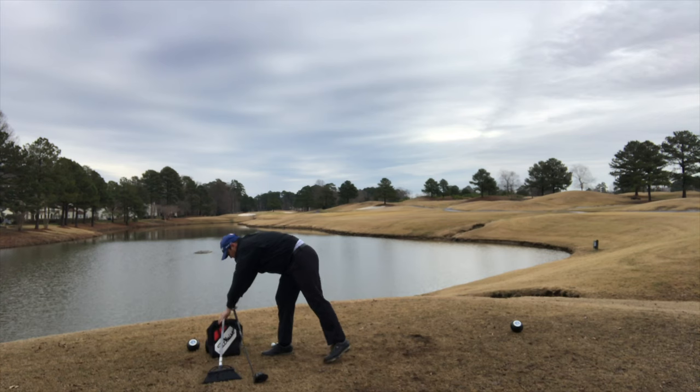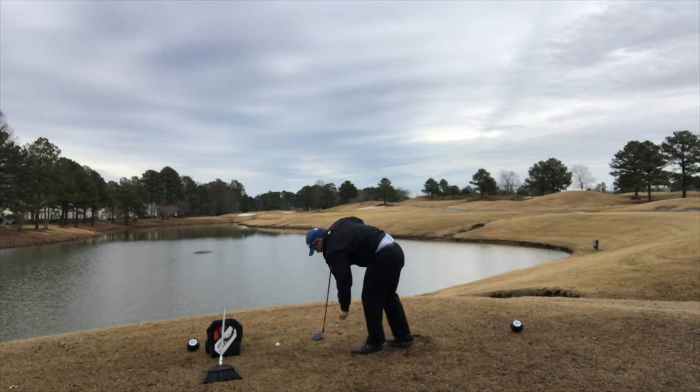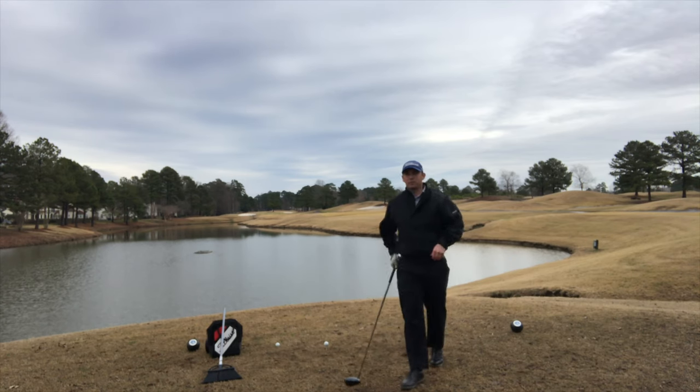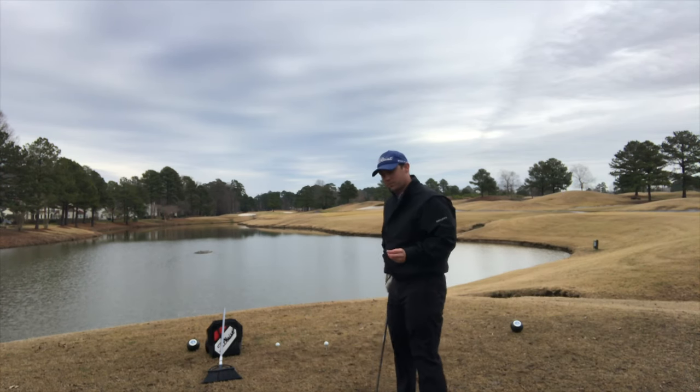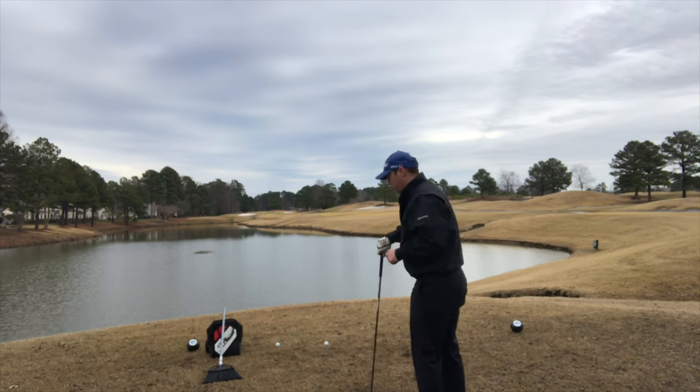Now we'll transition back to the golf club. I want to try to do the same thing — swing this golf club as fast as I possibly can and see if I can generate a little bit more speed than 108.1.